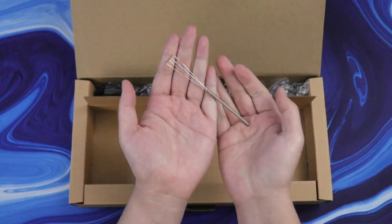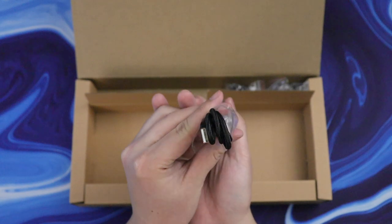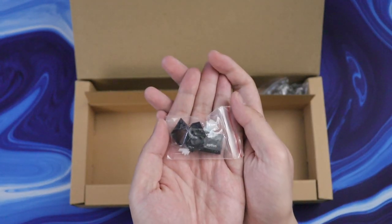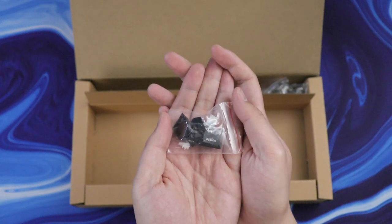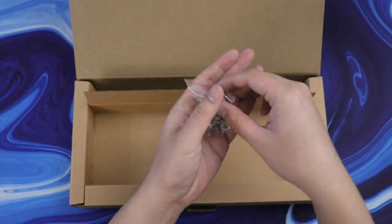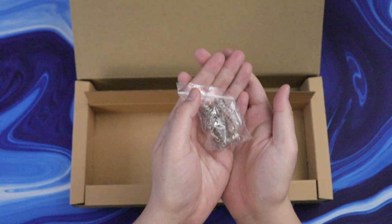Besides the board there are some other extras as well. There's a keycap puller and a nice braided USB-A to USB-C cable. In this little bag there are some alternate Mac keycaps and some extra stems and stabilizer parts in case you break one of them. If the current weight of the switches isn't enough for you, there are also some springs to add a little bit more resistance.